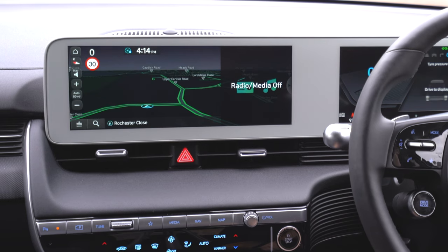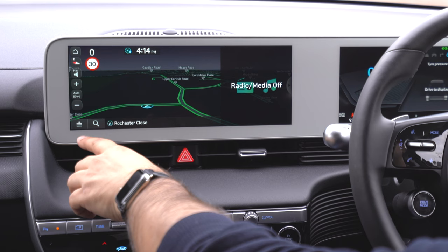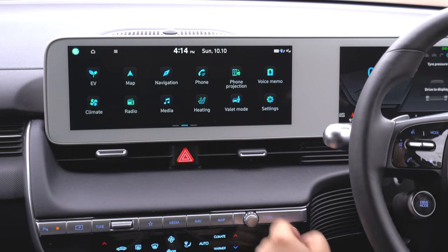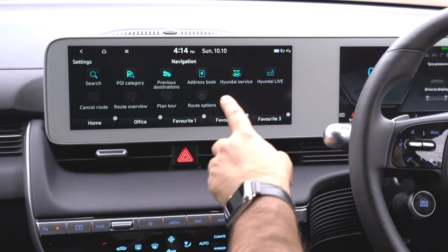Let's look at map — very self-explanatory, it shows us where we are right now. You can also set a destination from here. But there is actually a separate button for that: if we go back and click on navigation, it will show navigation options. I can search by points of interest, previous destinations, address books, and Hyundai service under live.